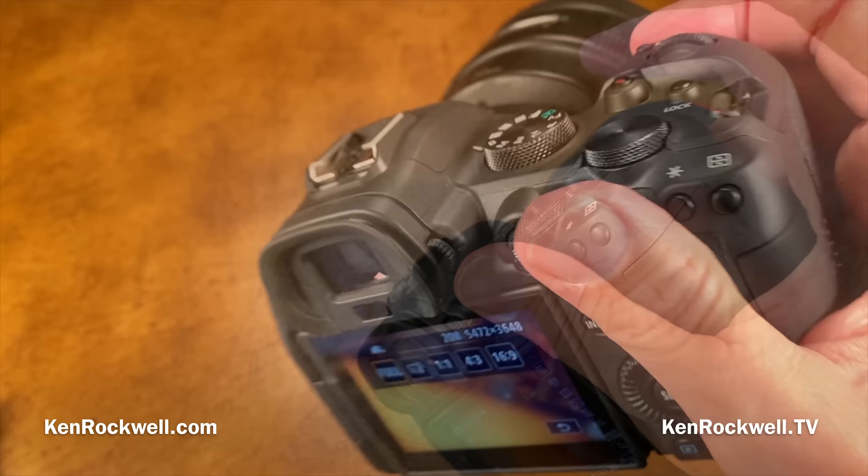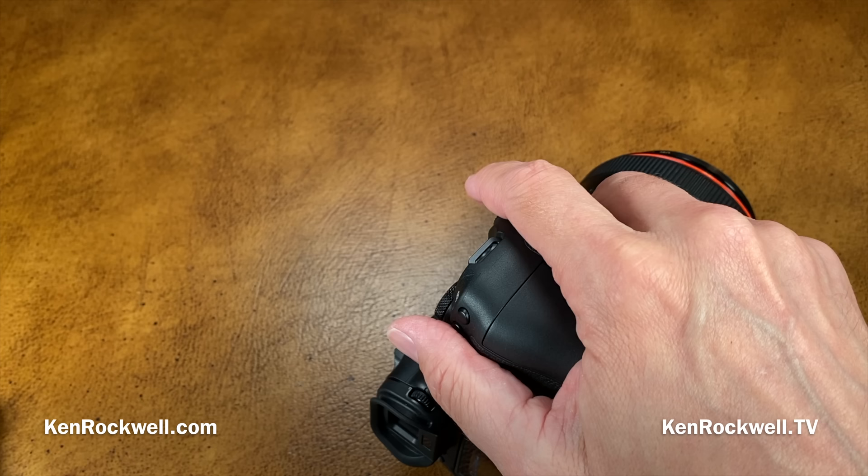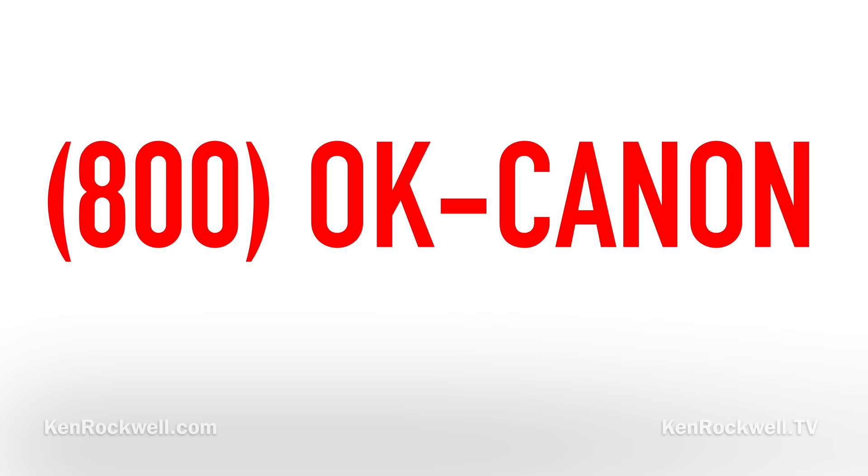It has Wi-Fi and Bluetooth 4.2. It's about as weather-sealed as a 6D series — okay, but not for shooting in pouring rain all day like the 1DX Mark III. At least here in the United States, Canon's customer support is fantastic — just call 1-800-OK-CANON and you'll get an intelligent person who speaks fluent English, is a talented photographer, and can answer pretty much any question right off the top of their head.